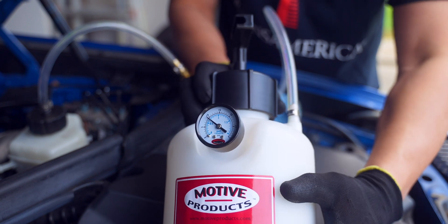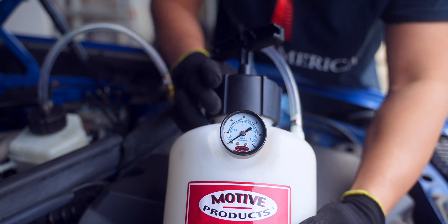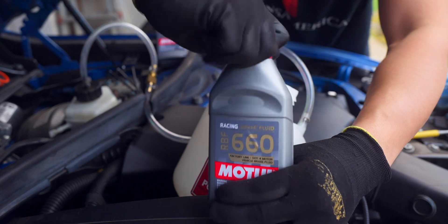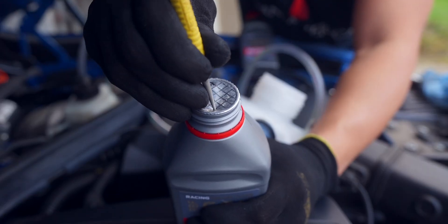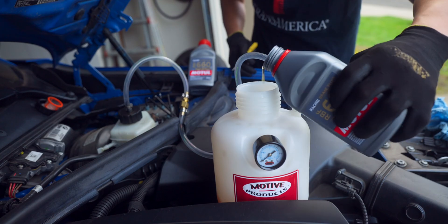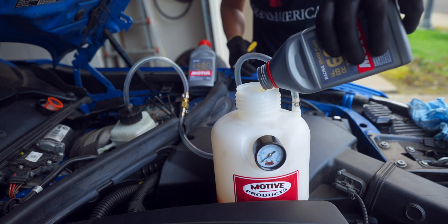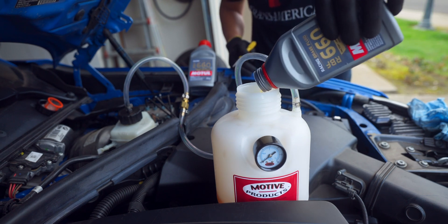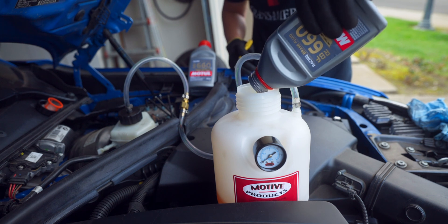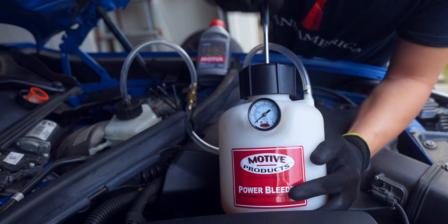All you have to do now is slightly twist the top and bleed out that pressure. Now we can fill it up with brake fluid. I would recommend that when you're doing this, you have at least two holes for laminar flow when you're pouring it in. For the second bottle, we're only going to put in about two-thirds of it, because we want to have some left over just in case we need to top off the reservoir — and we have a third bottle on hand just in case. Put back on the top, snug it down, and get it to 15 PSI.